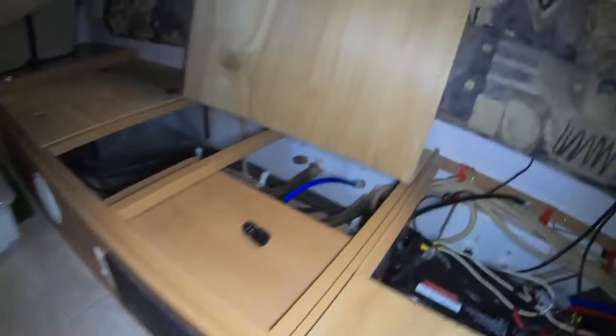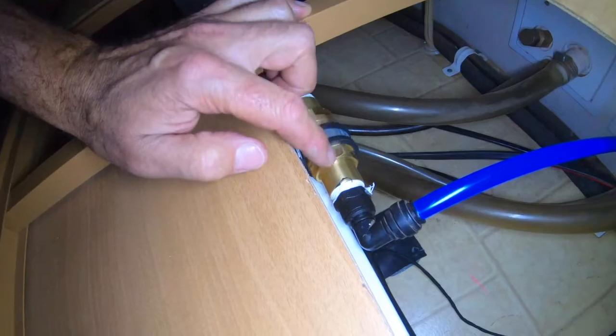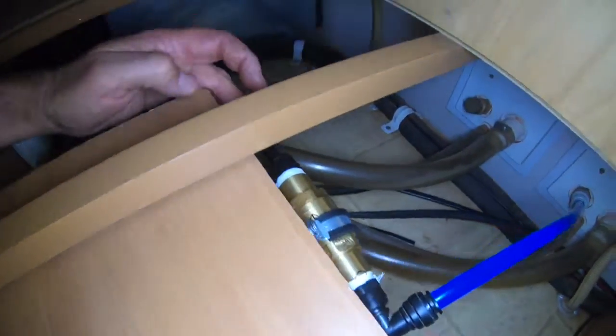Over under this bed here is where it comes in from the mains. So at the caravan park on the other side you hook your hose on, it comes up through here, and I've just put a pressure limiting valve on here. That reduces the pressure back to 350 kPa, because some country towns can have crazy pressure coming into the caravan park. If you hook your van up and you've got maybe 1,000 kPa, you'll blow some pipes and fittings. That in there also stops water flowing back into the pump and only puts 350 kPa down.